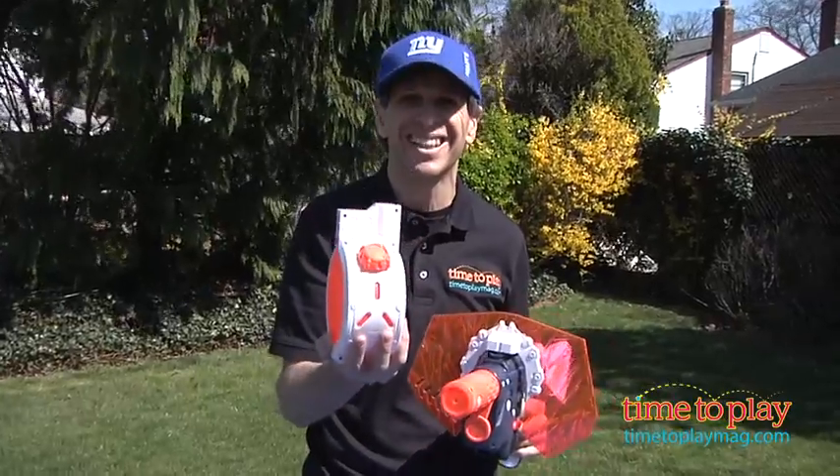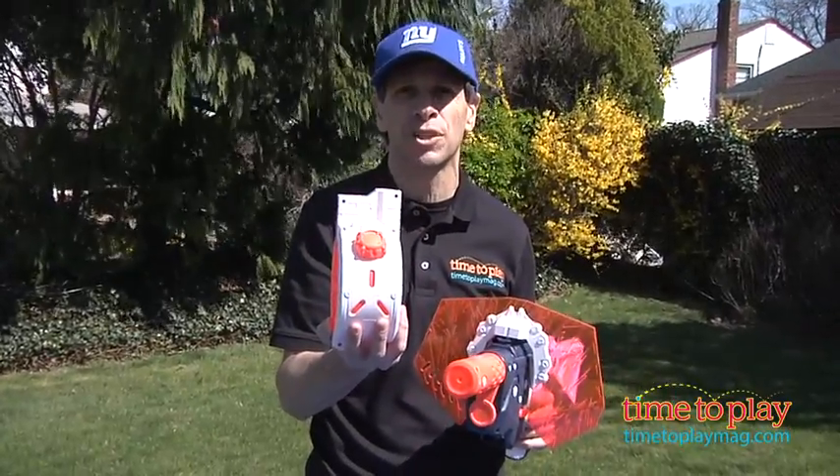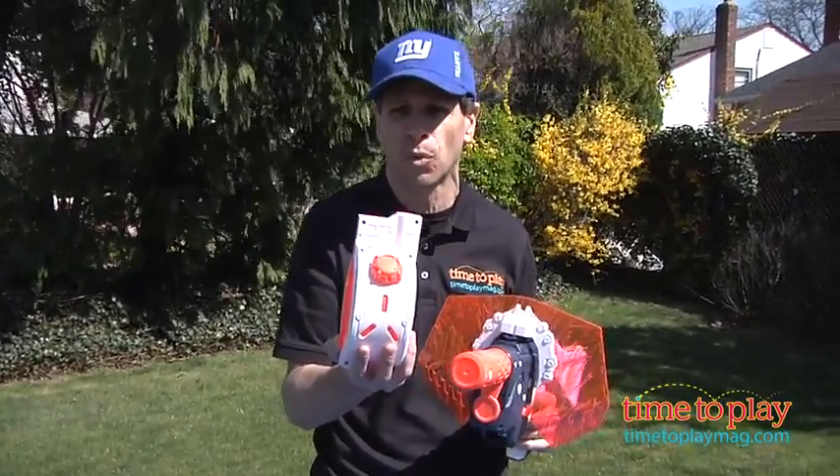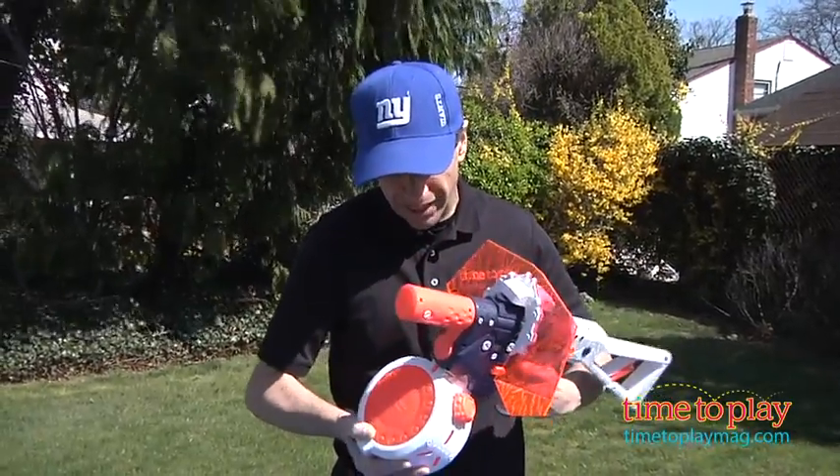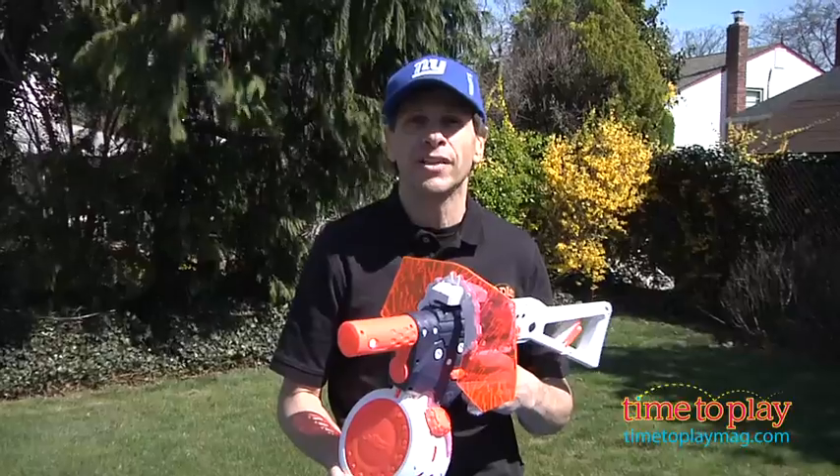Then you have to fill up the canister, and this holds more water than any other Super Soaker — 37 ounces of water. Easy to fill the canister. You fill the water in, and then you just pop the canister in. Make sure it locks, and then you're ready to play.